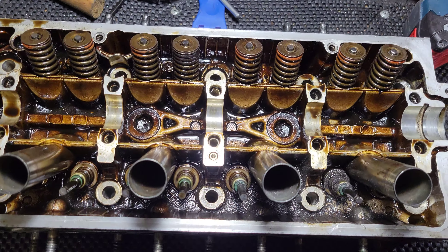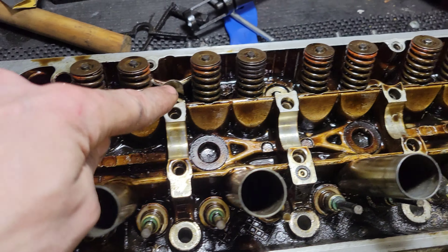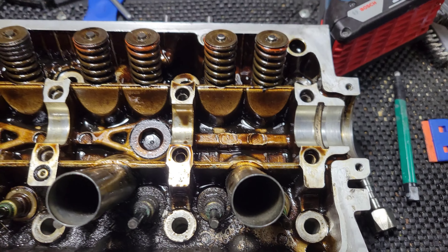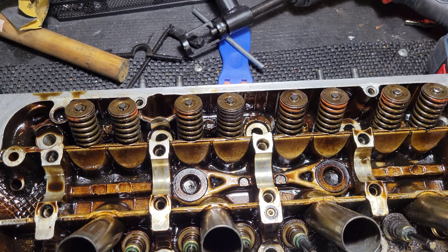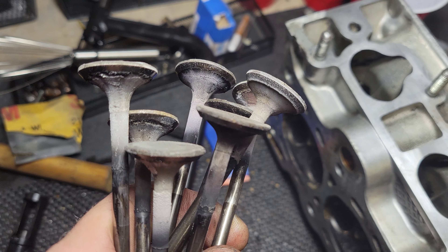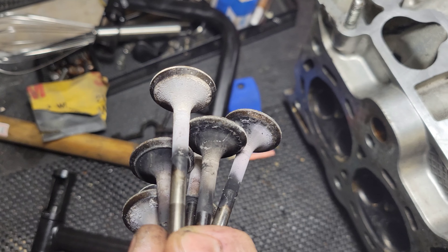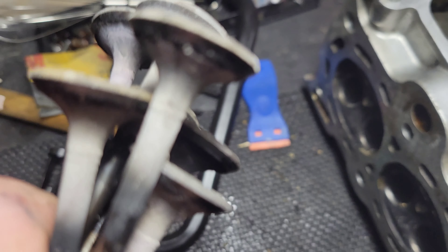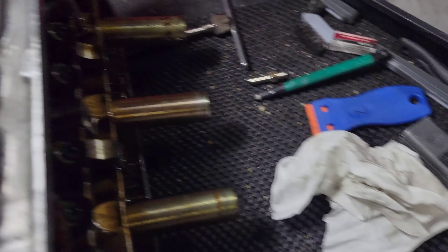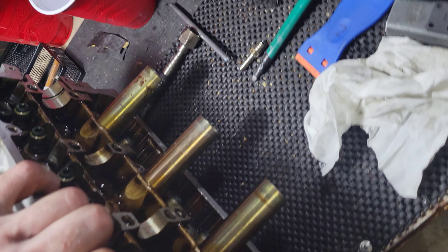I got the exhaust side valve springs off. I'm gonna work towards keeping them separate — keep them in different solo cups. I noticed that these have orange on them, so I'm assuming those are marked specifically for the intake side. I'm gonna go ahead and leave them there. Exhaust valves — yeah there's a crazy difference. Intakes — beautiful. Got them all up. Let's take a look at the seats here.